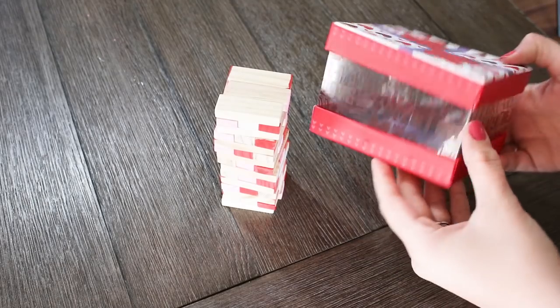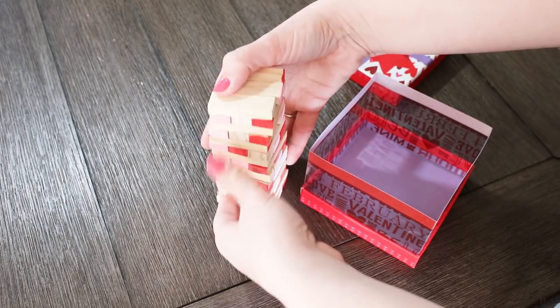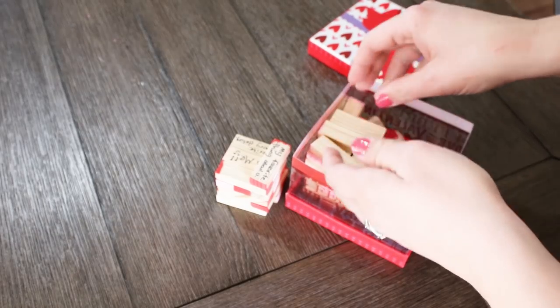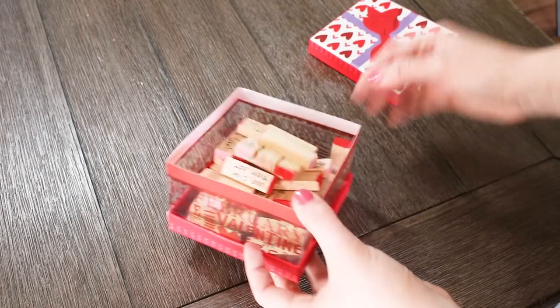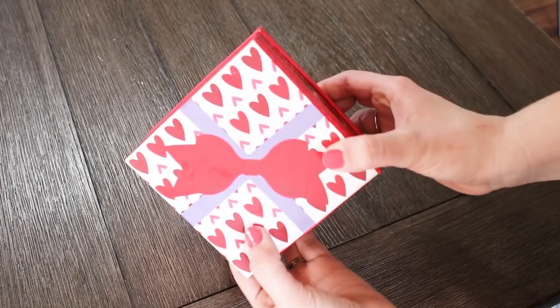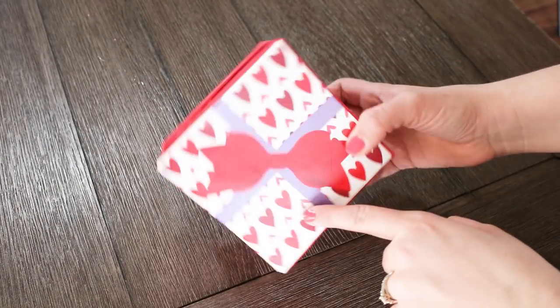After the game was finished I just purchased this Dollar Tree gift box so that I would be able to store it in here. I think this turned out really cute — that finishes up the first Valentine DIY which I am really excited to try.